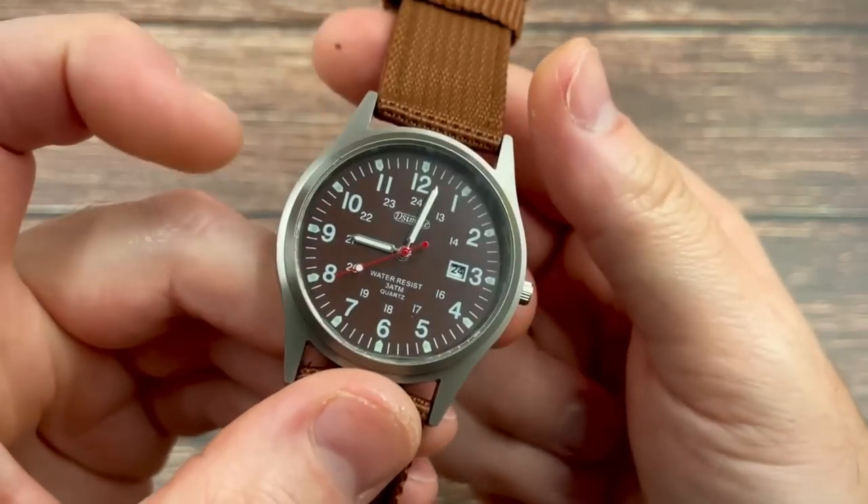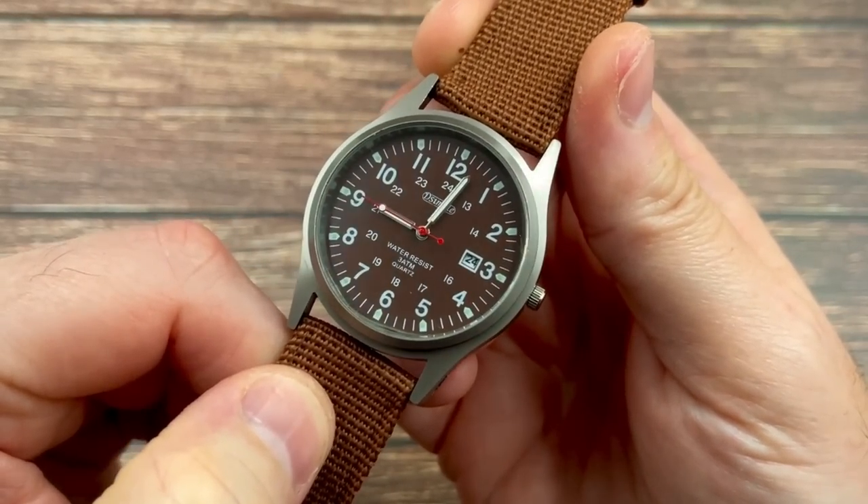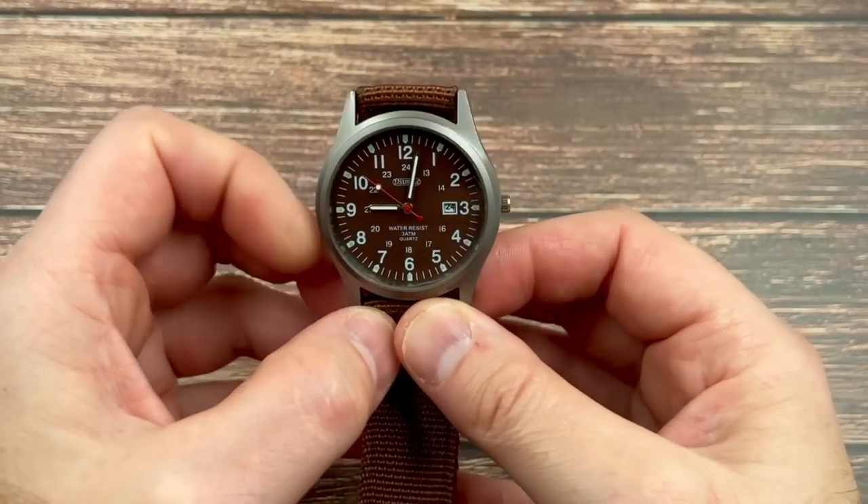It's a field watch — you can see from the shape of the case and the dial — with 24-hour numbers on the dial as well as the standard 1 to 12. Any lume, I wonder? Let's switch the lights off and have a look. Well, there is some loom, but it is pretty shocking. On the hands in particular — it's fading before our eyes, literally. In a matter of 30 seconds I suspect those hands will be unreadable. The phone is struggling to focus on the loom, which is a good indicator that it's really not very bright.